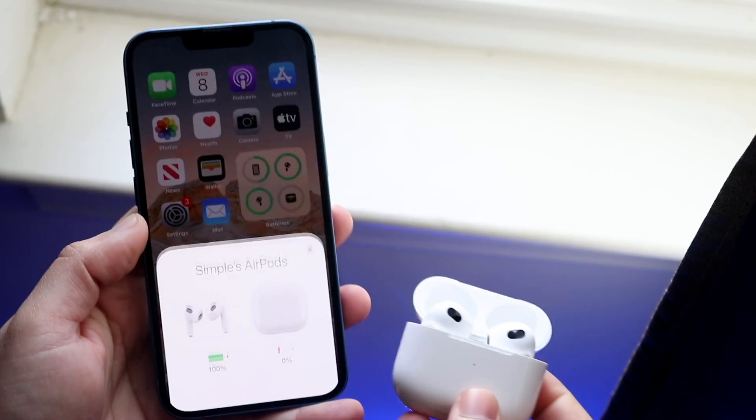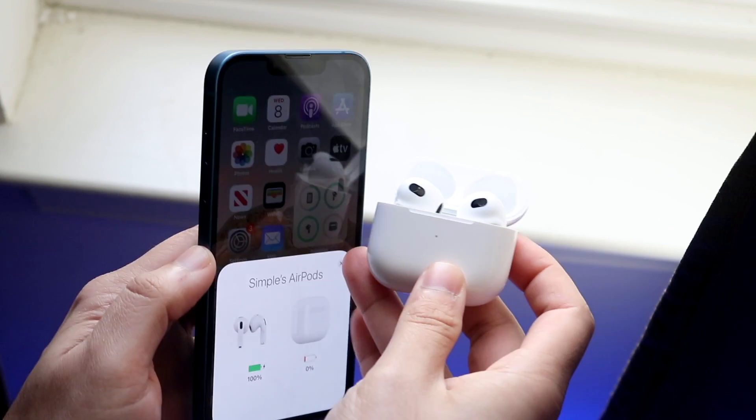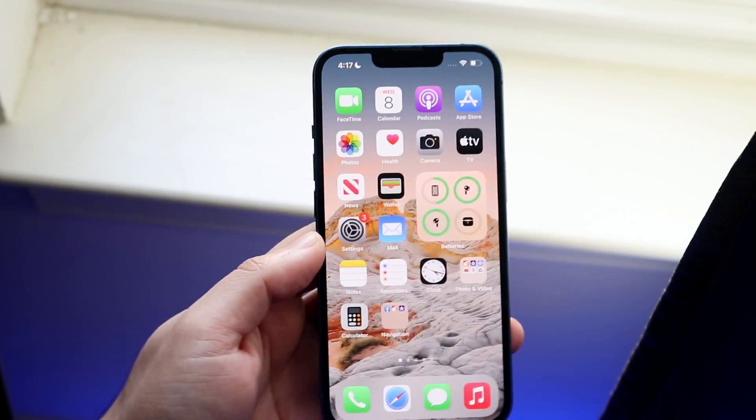Welcome back, everyone. I'll show you how to connect your AirPods to your Find My network extremely easily. Now, by default, if your AirPods actually support Find My, then this will automatically work.